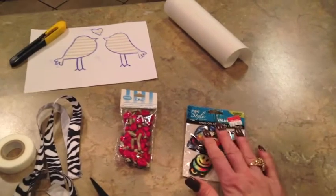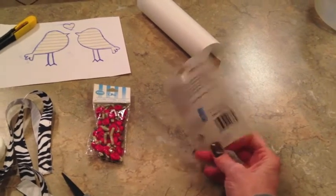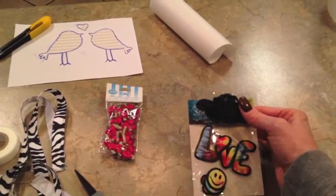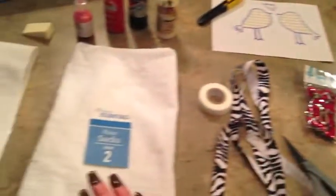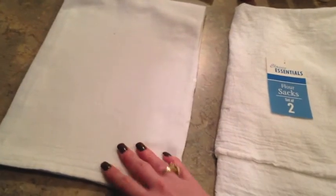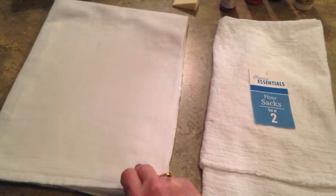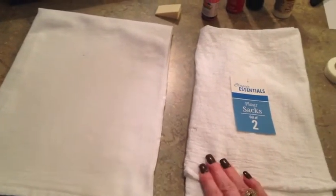I also grabbed something for maybe my other dish towel — it's something I got from a thrift store, 99 cents, originally on clearance at Walmart for $4.50. It's just some iron-on appliqué. This is just another idea of how to decorate the dish towel. This is pretty much a blank canvas — you could do any holiday. If you can dream it up, you can do it on this little dish towel. It gives your kitchen a little one-of-a-kind decorative piece, and I just think it's fun to create something people ask you about.